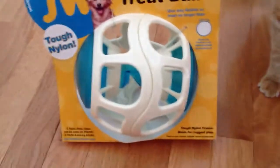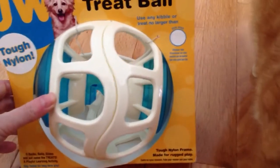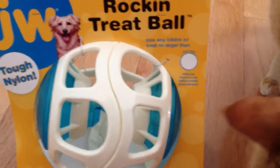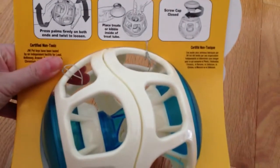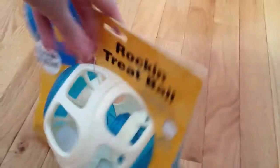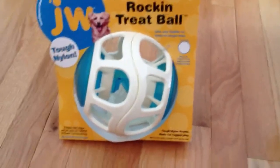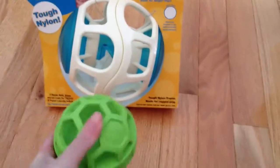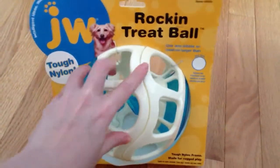We also have the Rockin' Treat Ball. This is made of tough nylon. They actually give you a sample size that shows not to use any kibble or treat larger than that. On the back, it gives you instructions as to how to undo it, where to put the pieces, how to screw it closed, and so forth. So he now has two different things to add to his toy pile at night — this softer, squeakier one, and then this larger one that he's going to be able to smack around the floors and chase after.